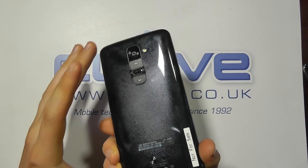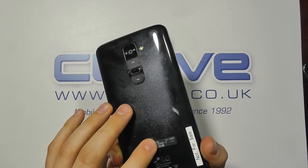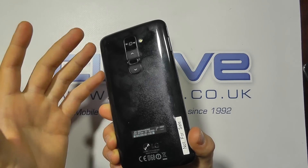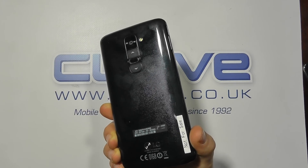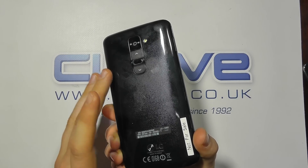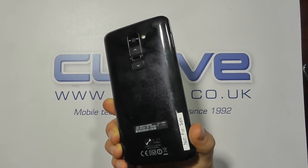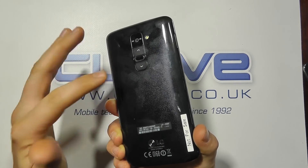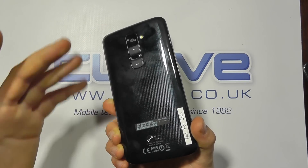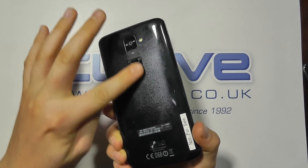There's a 3000mAh battery under the sealed back cover — you can't remove the battery. I've had about two days of use out of it as a medium user. On heavier days I did need to charge it at the end of the day. On one occasion I went to bed at 60% charge, skipped charging, and it lasted from 7am one day to about 7:30pm the following day, which is very good.